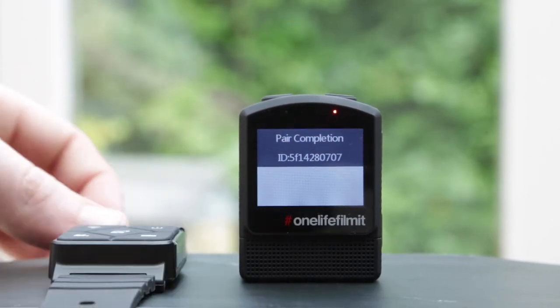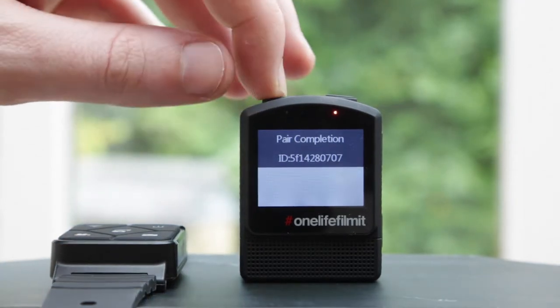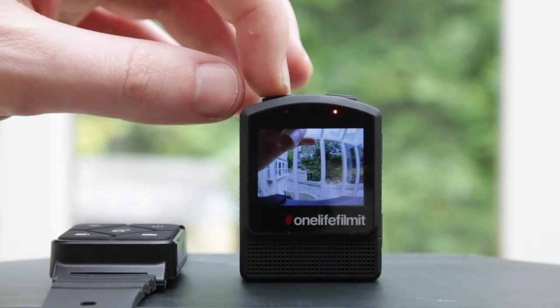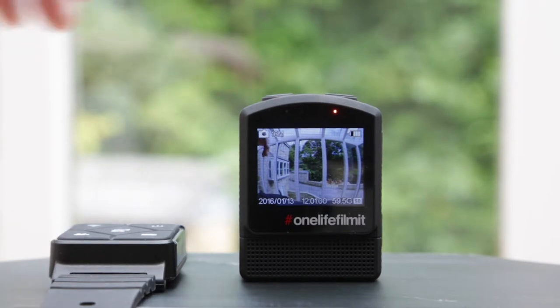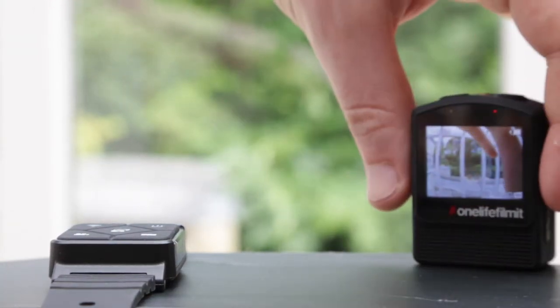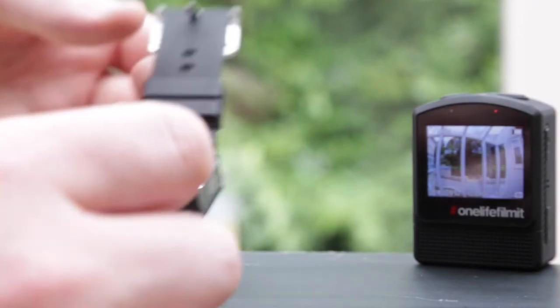Straight away you can see that it's come up 'remote pairing completion.' We can come back out of this now, go back into our video mode and use the remote to control the video. Let's pop this out of the way and have a look at the remote on its own.